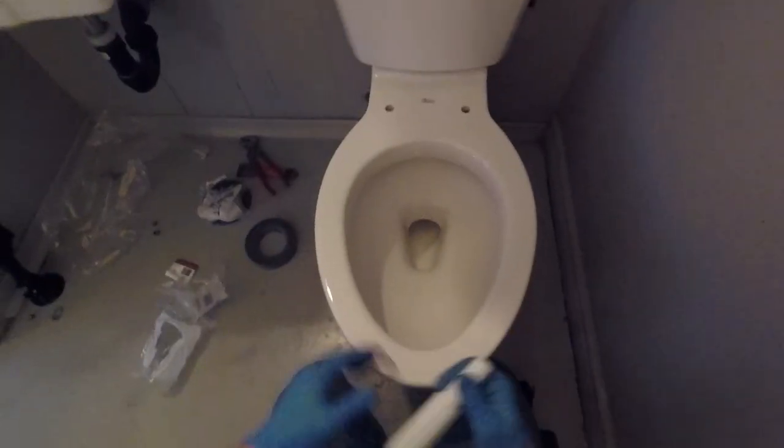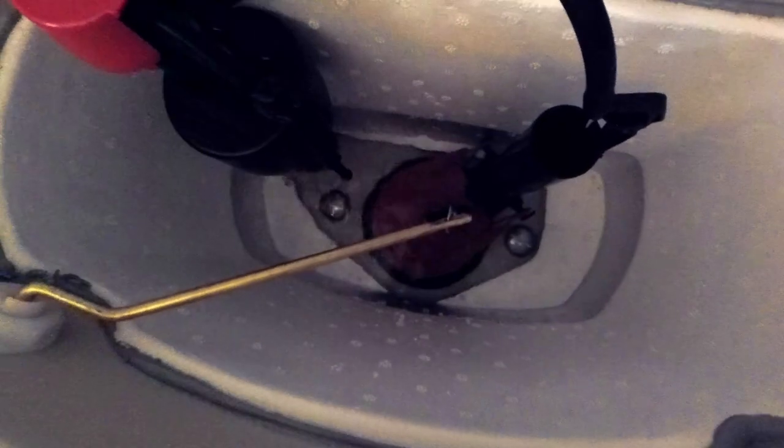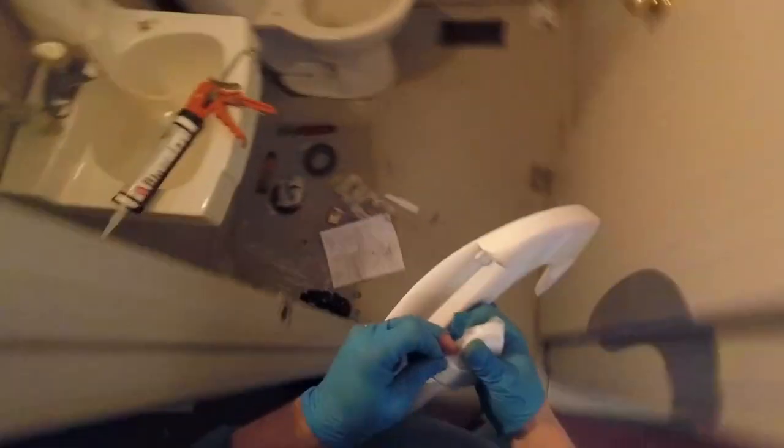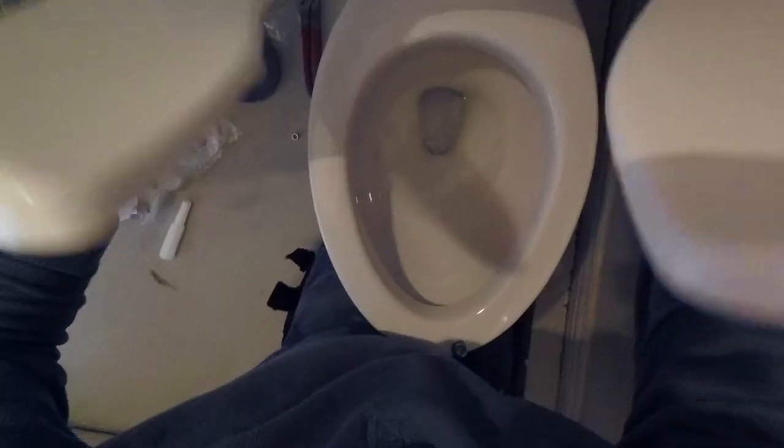One other thing you're going to see me do is install an open front toilet seat with no cover. A lot of the other vlogs you've seen me install toilets at have been residential applications, so the homeowner decides on the toilet seat they want — it can have a cover, it could close slowly, whatever their heart desires. But as a colleague of mine pointed out, when you're doing a toilet for a commercial application, you're supposed to install an open front toilet seat for sanitary purposes — they are easier to maintain and clean and they leave less hiding places for bacteria to grow.